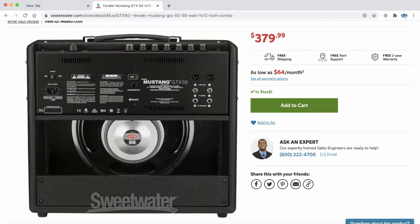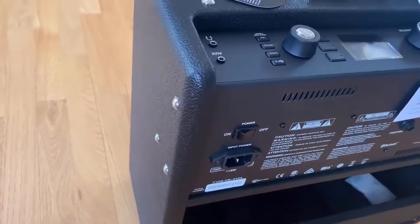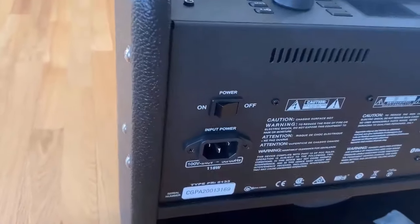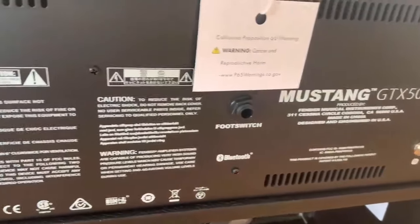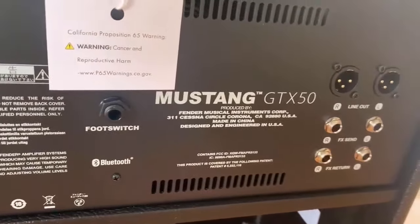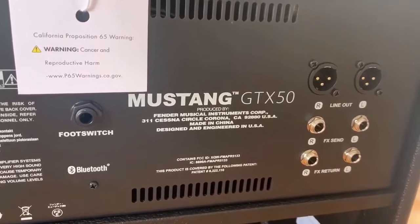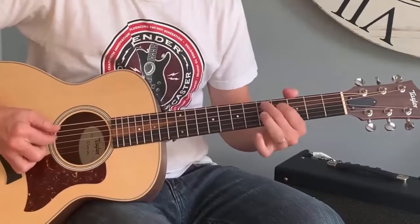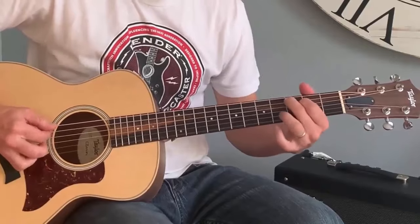Another option is to use the XLR outputs on the back of an amplifier like the Fender Mustang GTX 50. You can run those into a PA system or into powered monitors, and it will sound terrific. You're able to fill up a whole room with an acoustic sound, using your Mustang amplifier to power the PA system or speakers — so you could go play a coffee shop.